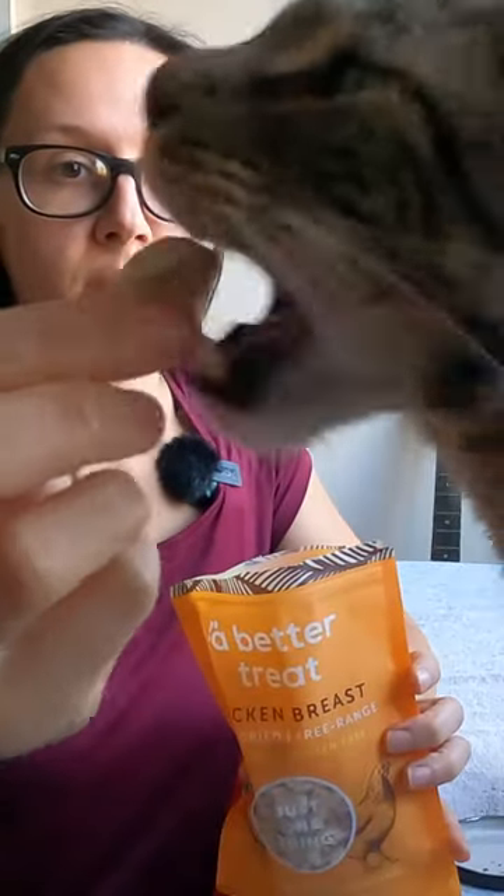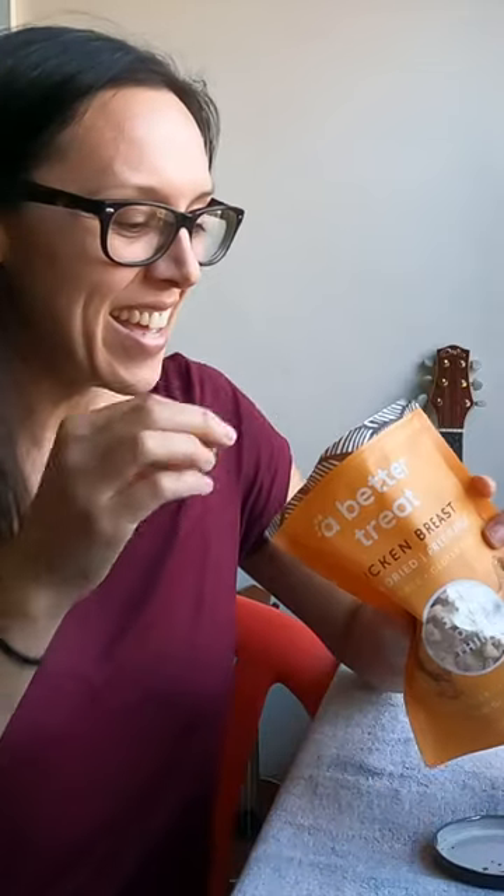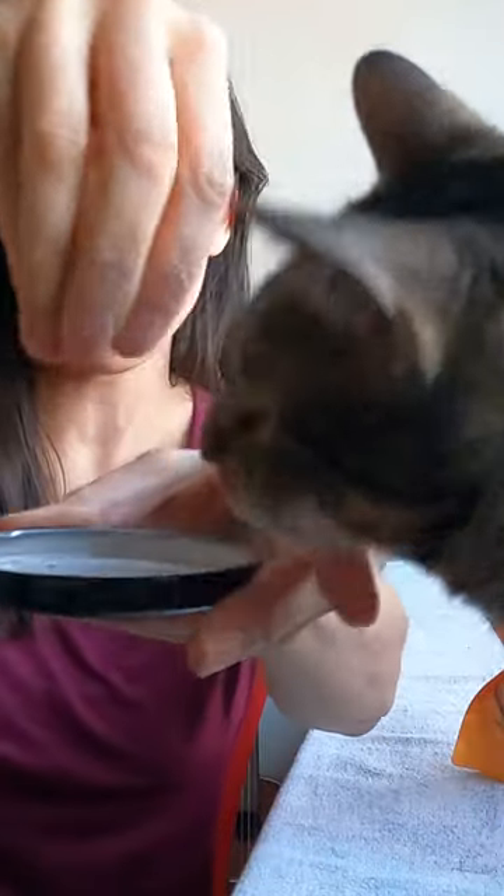So this is what they look like. Pretty big chunks. Jericho, he's like, I don't want to wait. Freeze dry right here. So they can kind of crush into powder if you want to use it as a topper, or they can just be solid treats.